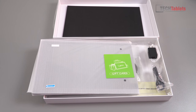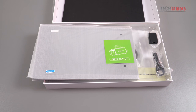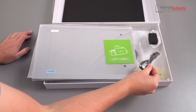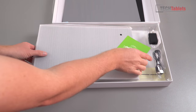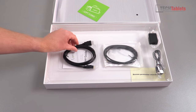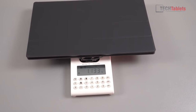Inside the box we've got a power supply — a two-prong US-style, five volts two amps — though your typical mobile charger will work since most are also five volts two amps. We also get a USB to Type-C cable, a screen protector, a micro HDMI to HDMI cable, and a Type-C to Type-C cable.